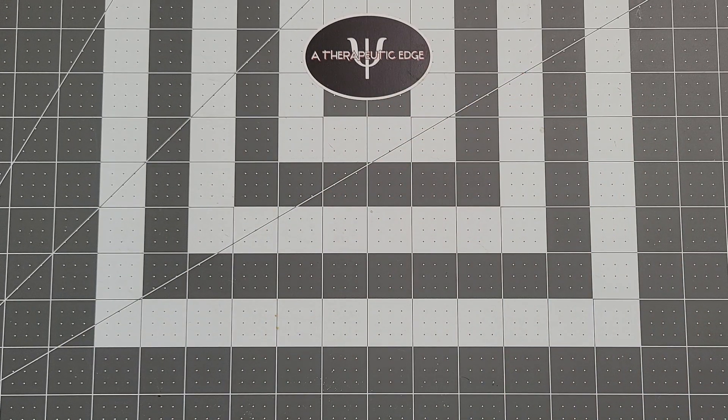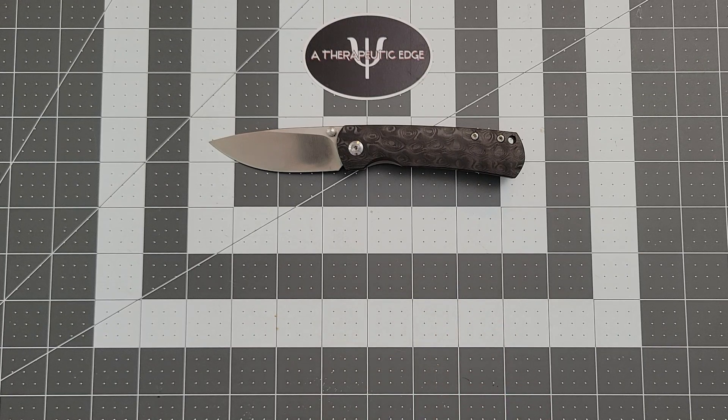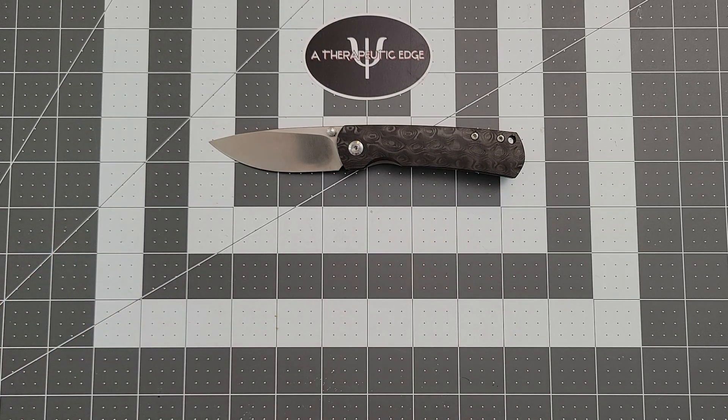A little smudge on the blade. Now I had the full size in for review, and oddly enough, I didn't love that knife. Don't get me wrong, it is a great pocket knife. It just wasn't for me.